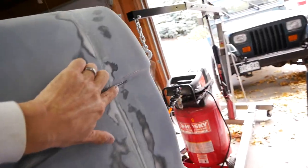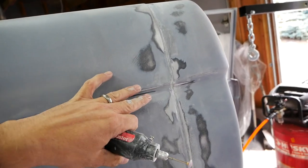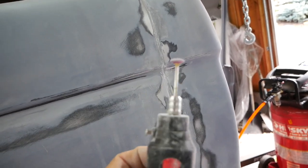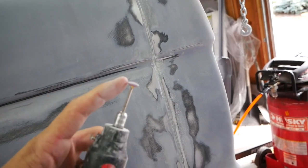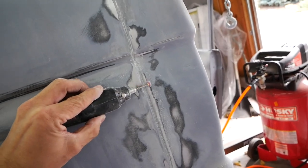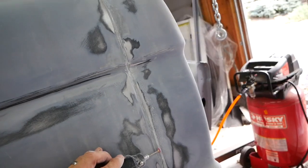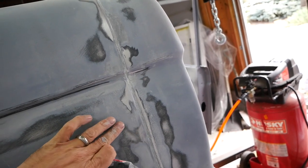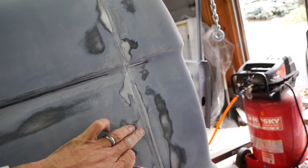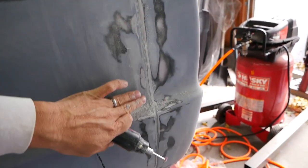My biggest challenge going down here was how to recreate this seam without it being as wide as it was before. What I did was use a stone bit for my Dremel — instead of going in the middle of the gap, I'm pushing it all the way over to the taillight housing and riding the edge along the housing to keep it nice and straight. Then I'm going to sand it down so the gap looks more like an extension of this panel, with the gap right before it. My intention is it's going to look good when I get it done.